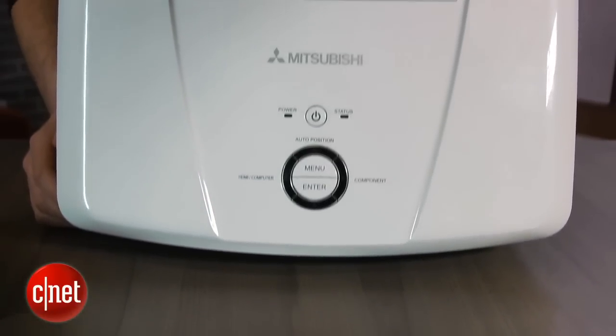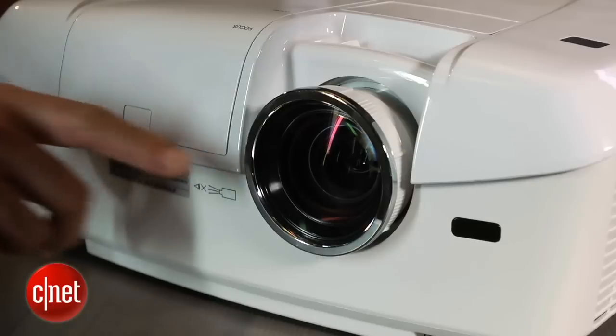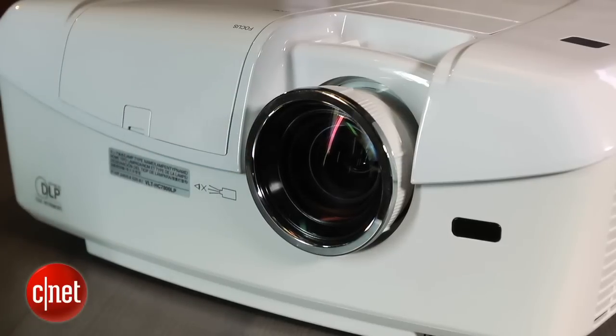Let's start off with this projector's look. The overall look is a little bit bulbous to my eye. It is a little bit larger and heavier than some of the other entry-level projectors out there. Mitsubishi doesn't do much with the styling aside from a couple chrome accents and this all-white coloring.